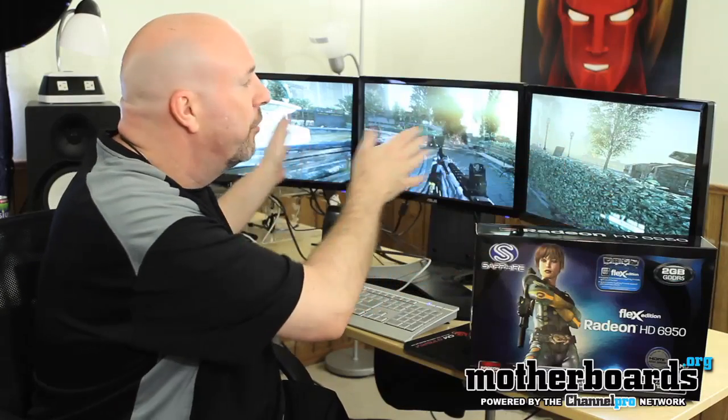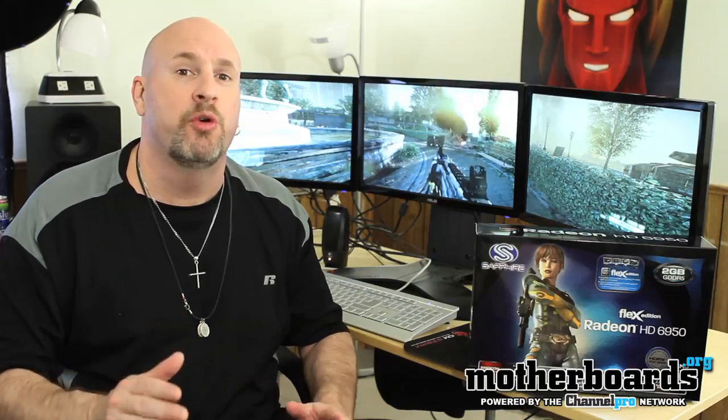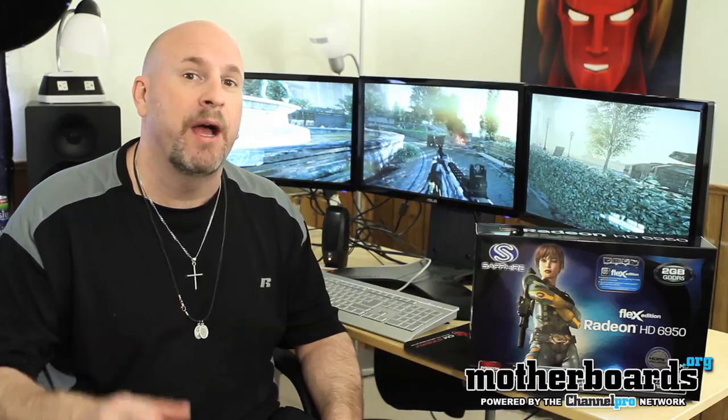This isn't really for gaming — in business applications, all these monitors would actually be turned sideways and you'd have 5 of them running right next to each other. So for business applications, I have to say this card is a serious editor's choice. As far as being much different than the other 6950 cards out there, no, it's not. But the 2GB version will be better than the 1GB version when you go into iFinity mode — the higher the resolution, the more maximum memory comes into play. Today we checked out Sapphire's latest HD 6950 2GB Flex Edition card, here on Motherboards.org.